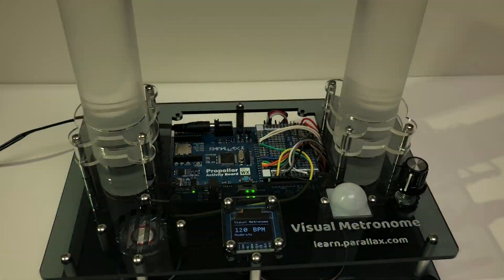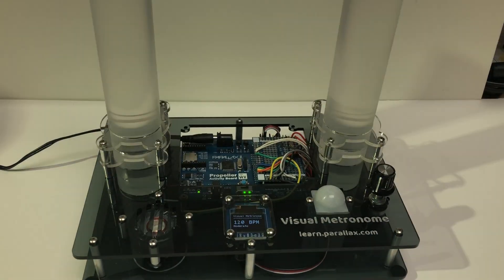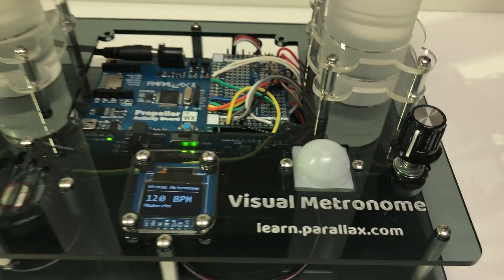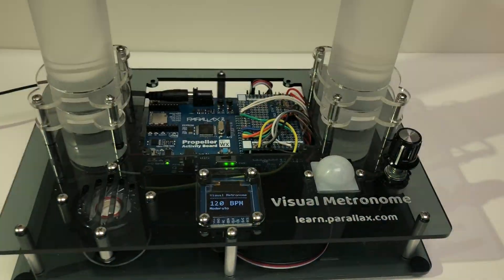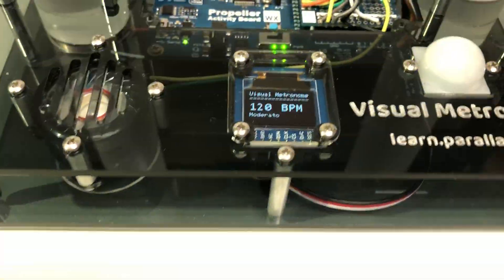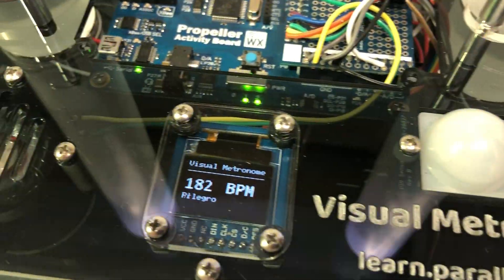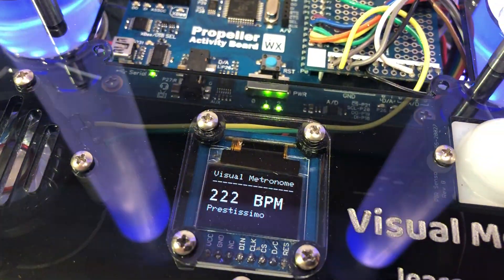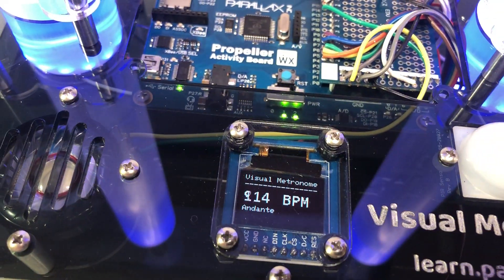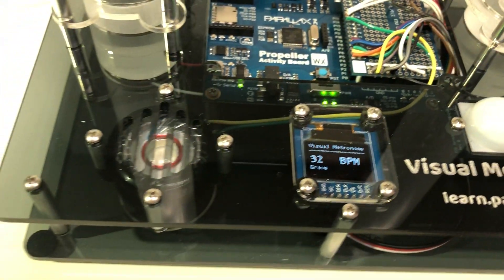From a user perspective, the visual metronome is designed to be on all the time. When you walk into the room the PIR senses you and activates it; conversely, when you leave the room it turns off. To choose the beats per minute, just turn the dial — you can go up to well above 200, or down all the way to grave at 36 beats per minute.